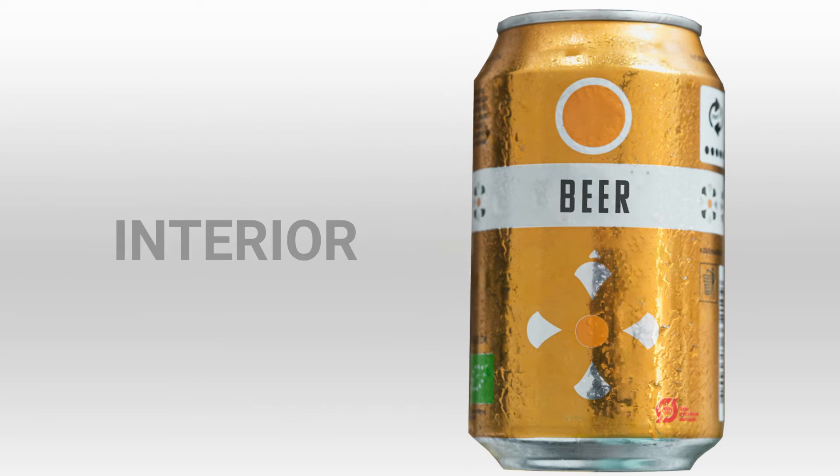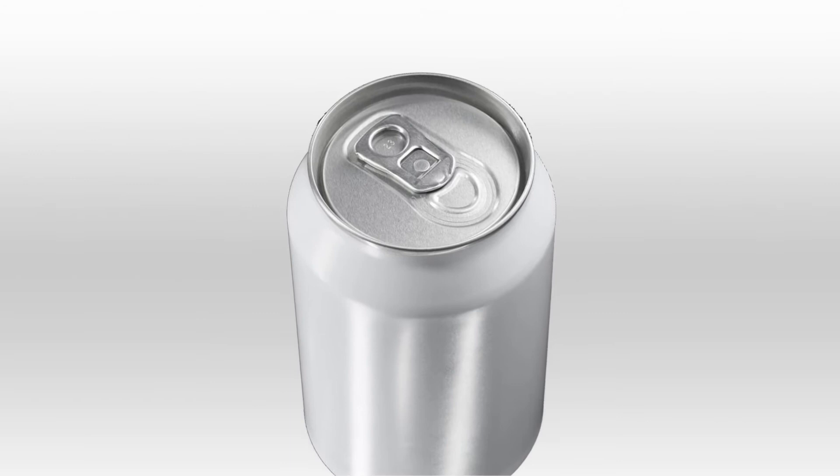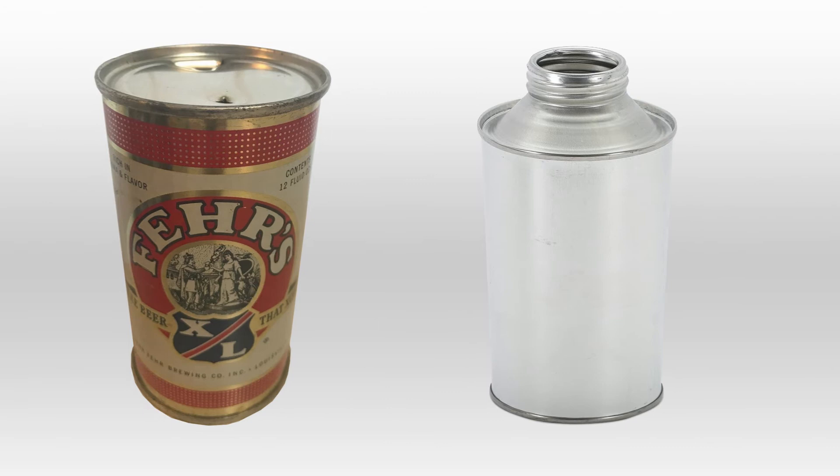Not contributing to the cans' wide adoption was also their complex opening method. From the US flap-top cans that required a special opener, to the UK cone-topped ones that were shaped and sealed like a bottle, the first type of pull-tab would only end up being invented in 1959.